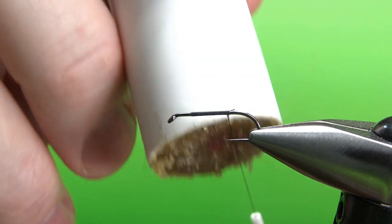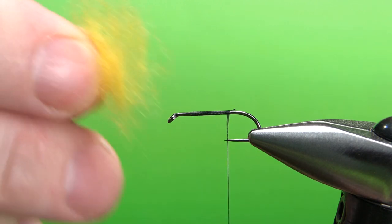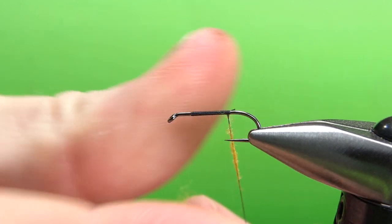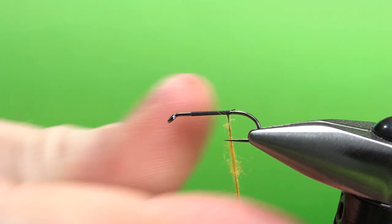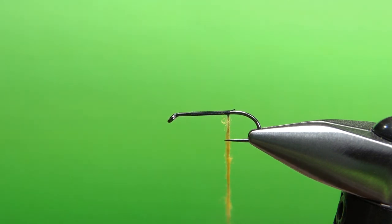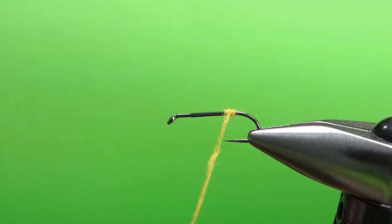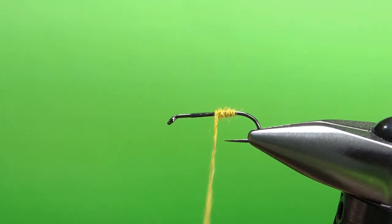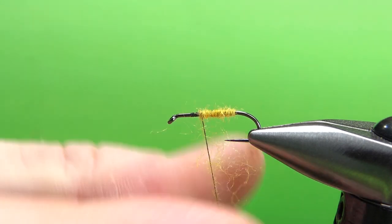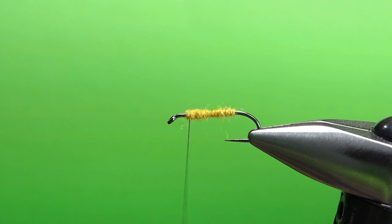Now let's put some dubbing on here and dub the body. Since this one is a pheasant and orange, we're going to put some orange acrylic yarn. If you've got any orange super fine, that would work just fine — you want some real thin stuff. We're not putting it on thick at all; we're just basically putting it on as thin as we can to still cover up this black thread, essentially just coloring our thread with a little bit of dubbing. I'll take a couple of wraps until the dubbing starts laying, then pull it tighter and spin it a little bit. It might take a couple of applications, but this is just a very thin layer of orange. Very thin body, not a whole lot to it.